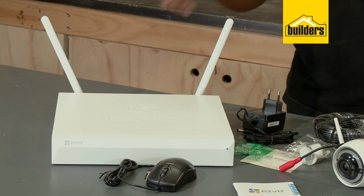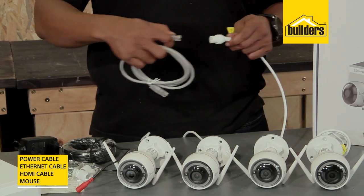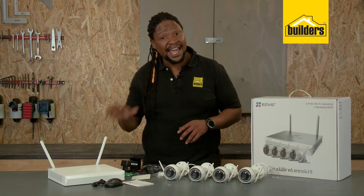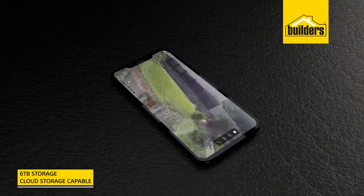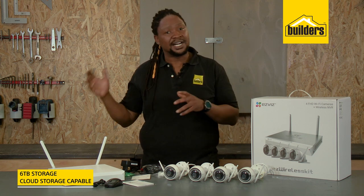Now let's look at the NVR. It comes with the power cable, Ethernet cable, HDMI cable, and a mouse. It will monitor up to eight cameras and give you the ability to change setup options and even record up to six terabytes of footage. You can also set it up to save data to the cloud.